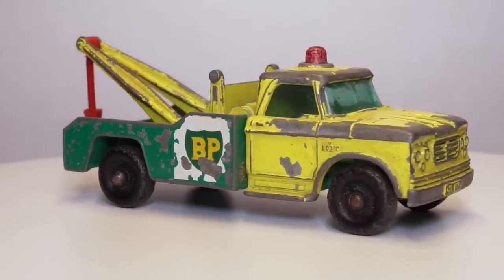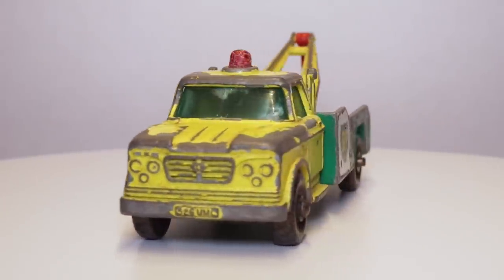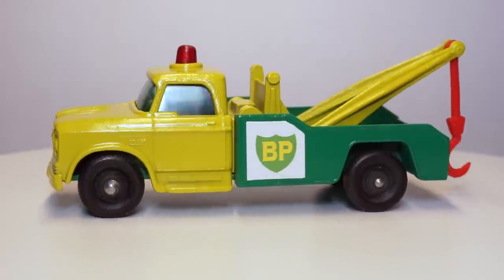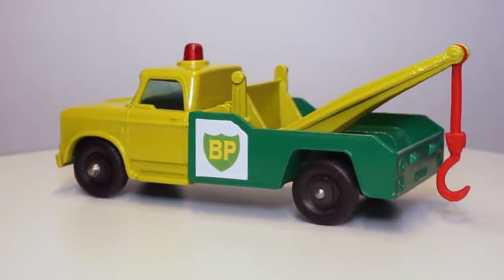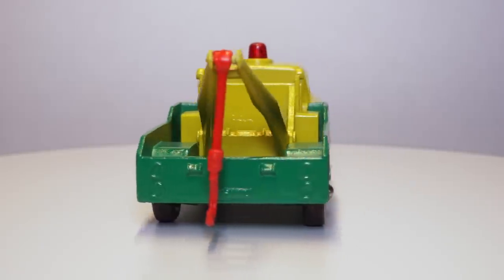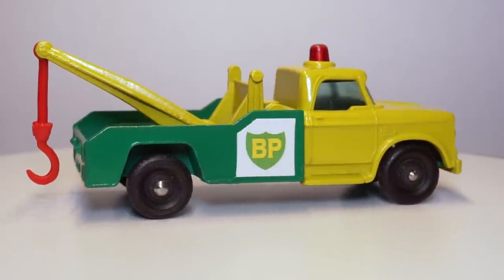And that's it. The Dodge Rack Truck started off with a worn tow hook, chipped paint and a cracked window unit. After replacing the tow hook, repainting the body and adding the new window unit, it looks like it's good to go again. I'm happy with how the colors turned out on this restoration. I might take that second model I used for color mixing and create a nice custom rack truck.